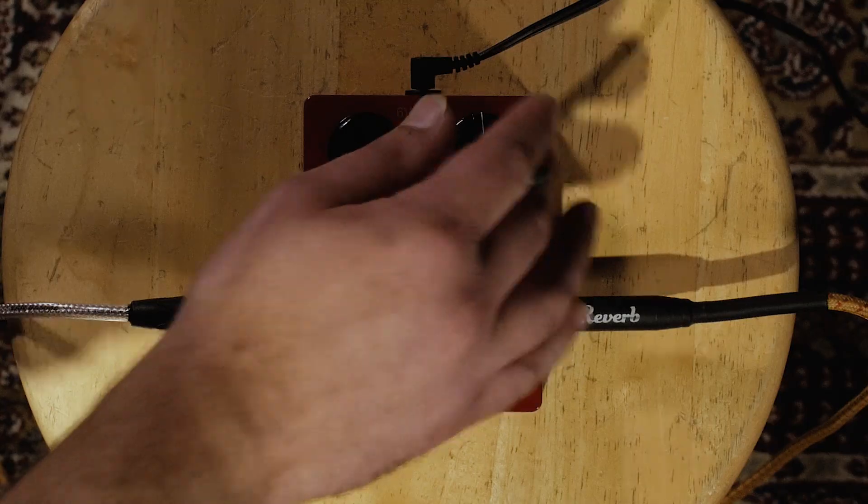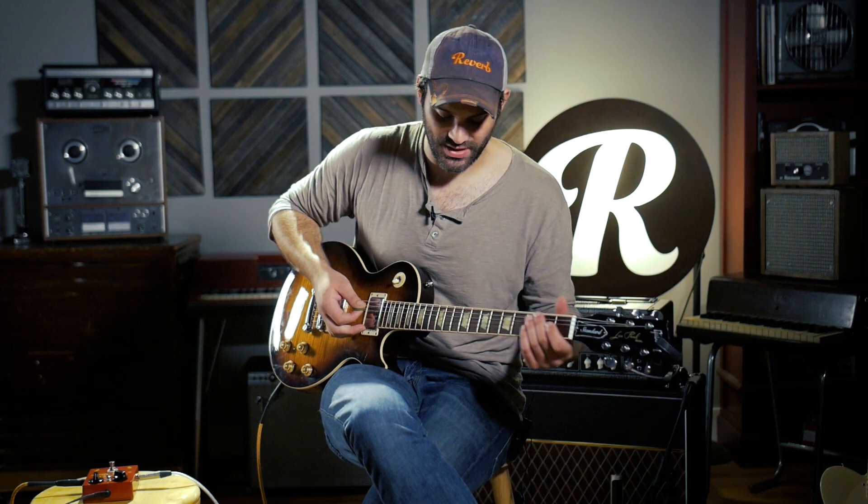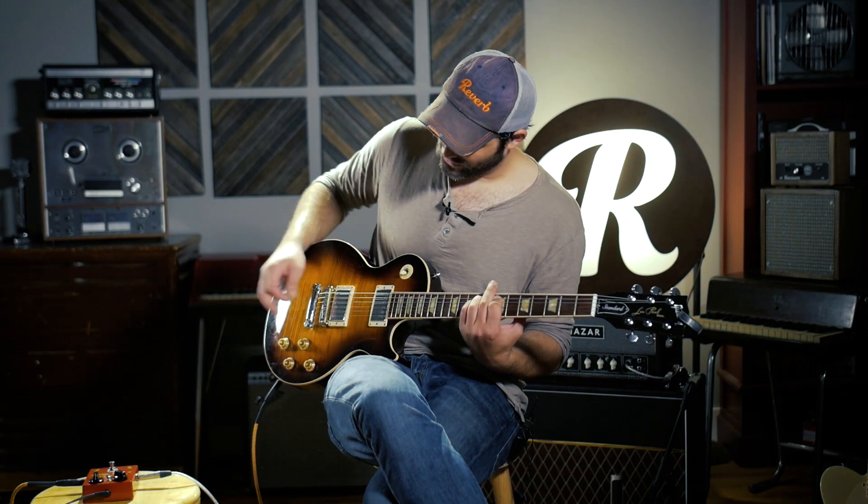Let's do that same thing again. I'm just going to ring out those chords and show you what the nine volt sounds like relative to where we were with the six volt. Definitely louder in this space, a little bit brighter.